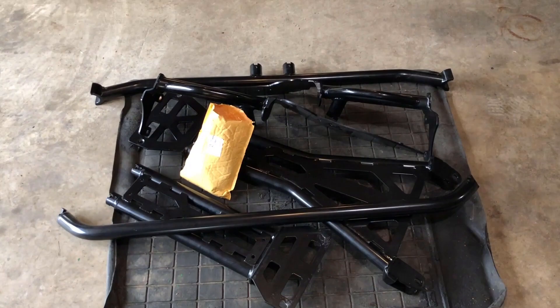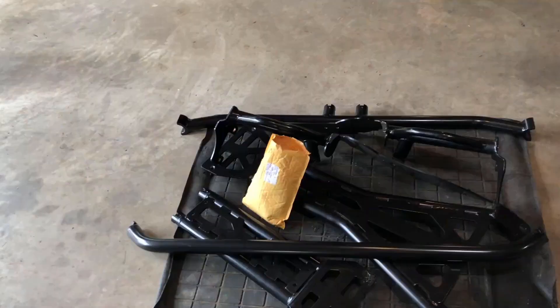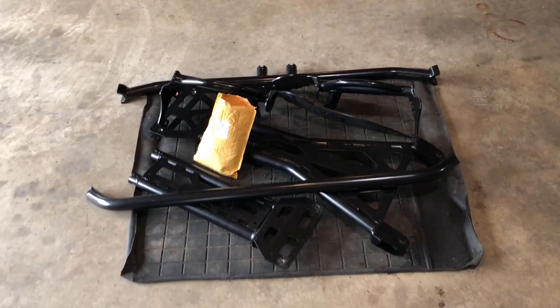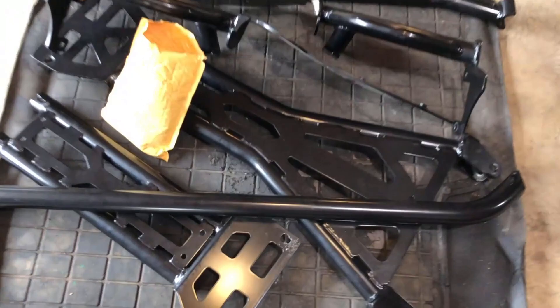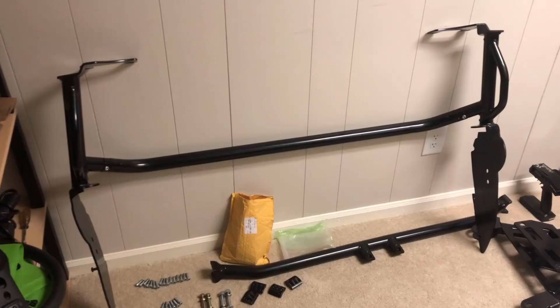This should be much simpler to install than the Rock Hard 4x4 cage was — we had a really tough time with that one, and so did many others. This is the Smittybilt cage. I'm not the biggest fan of Smittybilt, but we're giving it a try because the material is really sturdy and thick — it's not cheap thin metal, so it's going to serve its purpose.